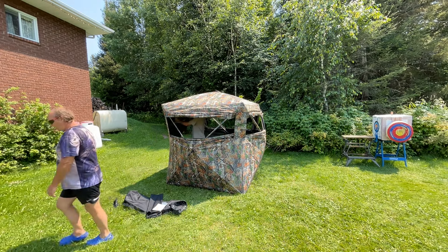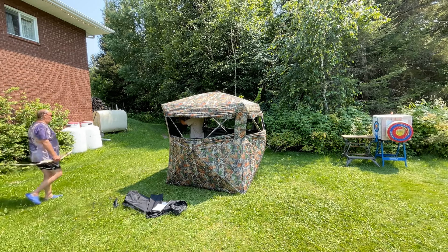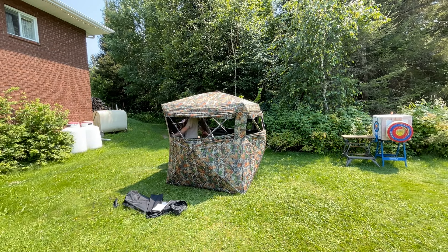Let me go grab my bow. There we go, all right. So I'm probably going to stand up and shoot. Not with a recurve. You don't sit.